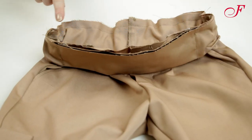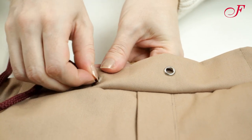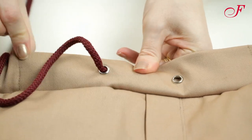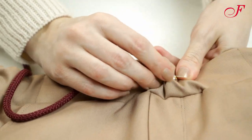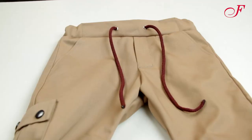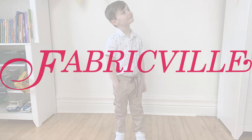Now I insert the edge and press it down. To finish, I run the cord through a first eyelet and out the second one. And our pants are finished. Enjoy your sewing and thanks for watching.